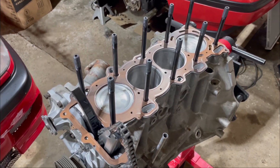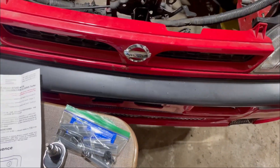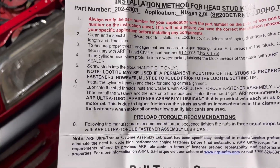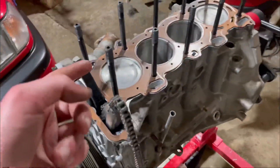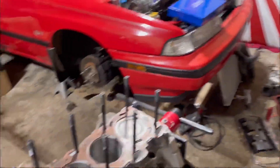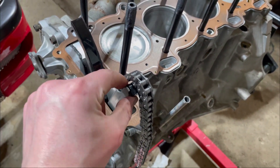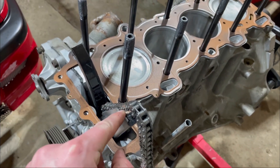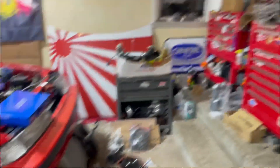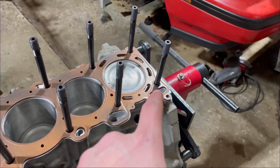So you probably saw me struggling there. The instructions with the ARP studs aren't very clear. It says to install the studs and then install the cylinder head in steps five and six, and then it says to lubricate the threads. Well, one, I can't lubricate the threads if they're already inside the head. And two, I can't get the head on with the studs in because the guide gets in the way. So I'm going to have to install the studs after installing the head, so hopefully the dowel pins do their job properly, which I replaced.